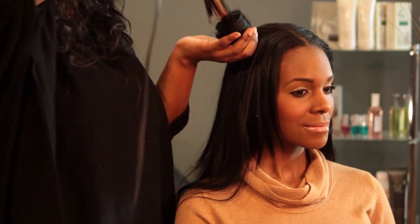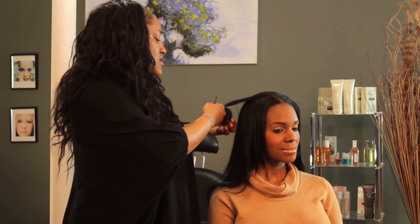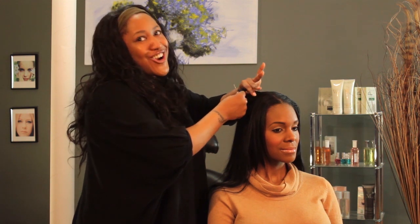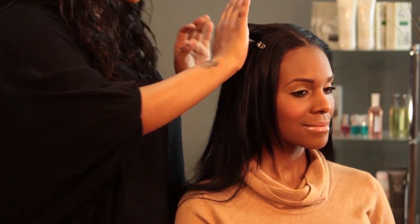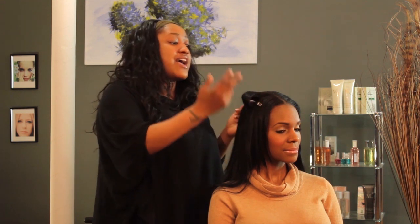You slide the curl off into your hand — this is where your duckbill clip comes into play. You roll the curl right back up and then slide the duckbill clip in the middle. You can see it's holding the curl in its shape and holding it to your head. When you let it cool in this shape, your curl will last such a long time — a nice, pretty curl, and you didn't use any product at all.